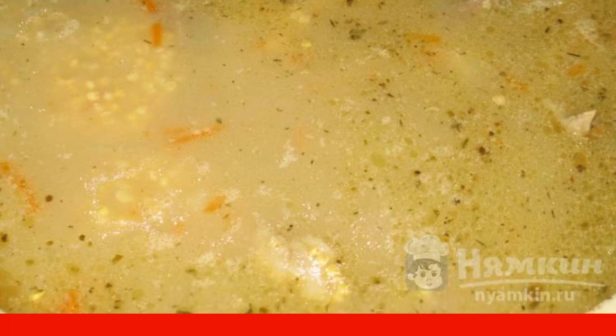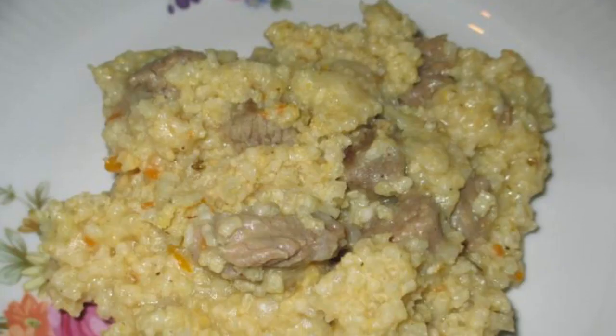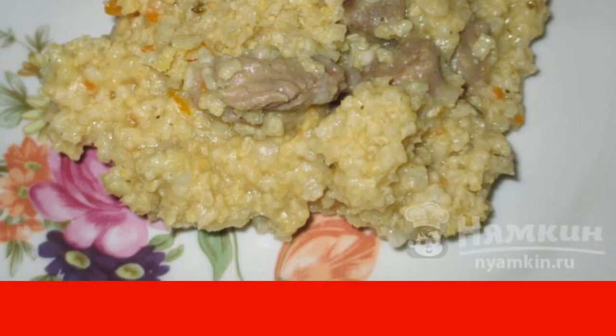We do not try to make all the water evaporate — the millet will absorb it. Turn off the stove and leave the kulish under the lid to stand for 10 minutes. Then serve in portions. The kulish turned out delicious — you'll lick your fingers. Delicious, satisfying, and healthy.